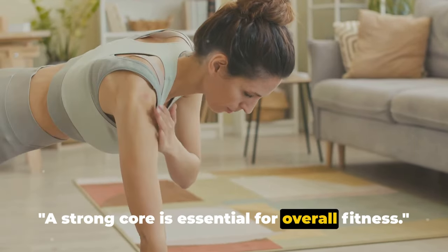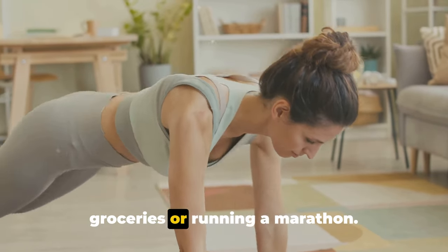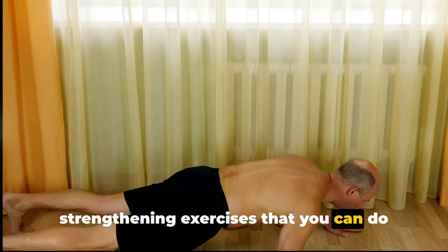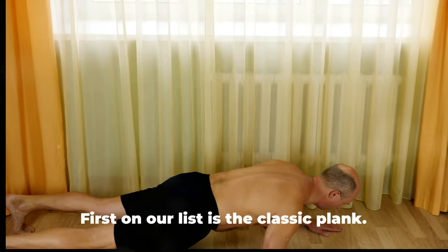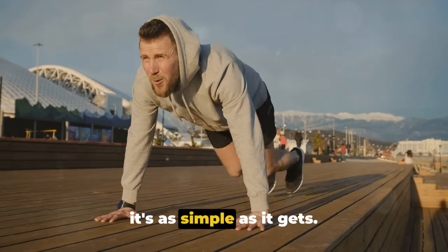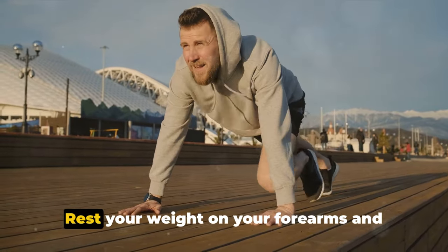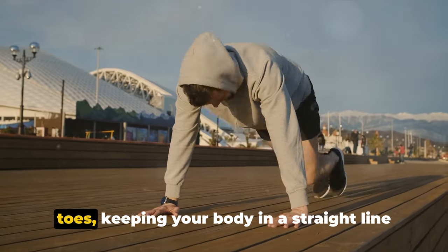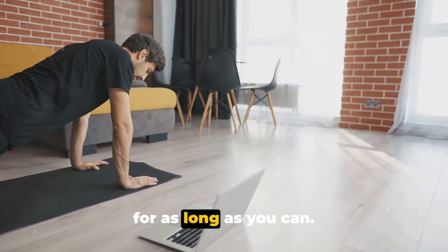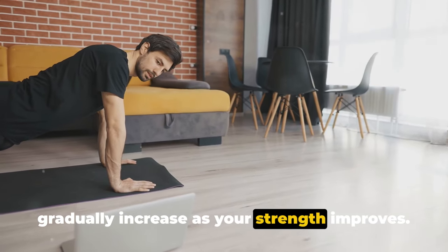A strong core is essential for overall fitness — it's the foundation for almost all movements, whether you're lifting groceries or running a marathon. Let's dive into core strengthening exercises you can do right at home using only a mat or carpet. First on our list is the classic plank. Begin by positioning yourself as if you're about to do a push-up, rest your weight on your forearms and toes, keeping your body in a straight line from your shoulders to your ankles. Brace your core and hold this position for as long as you can — aim for 30 seconds to start, and gradually increase as your strength improves.